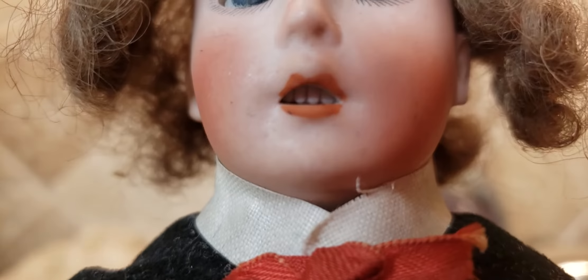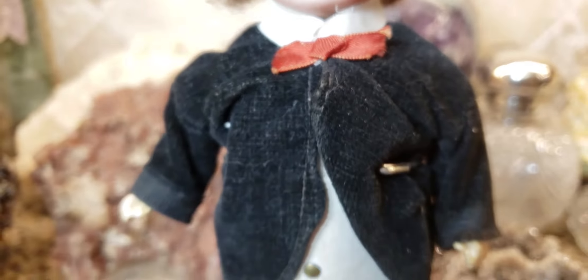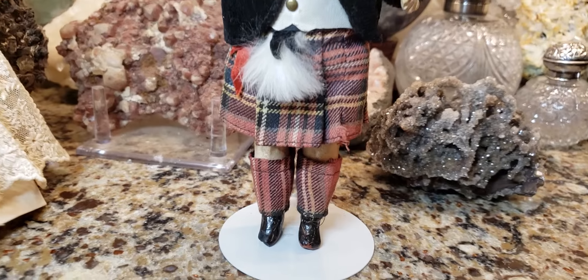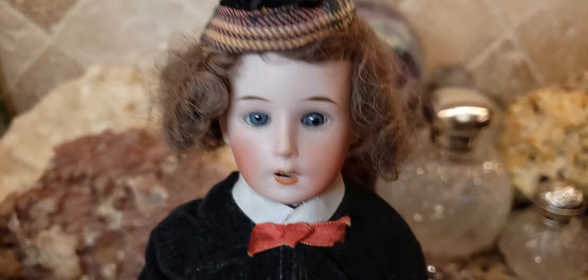He has an open mouth with inserted little porcelain teeth, and again his outfit is just fabulous. I love seeing these old dolls. Generally you don't see these old antique dolls with their original costumes — they go missing over the years — so when you see that, it's fantastic.